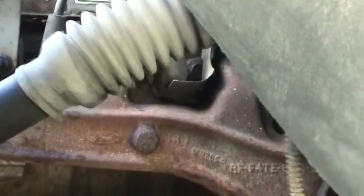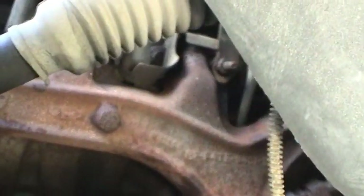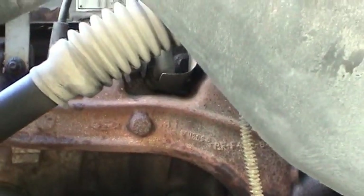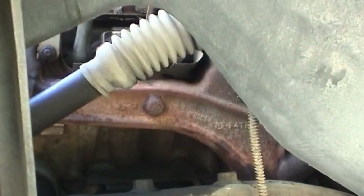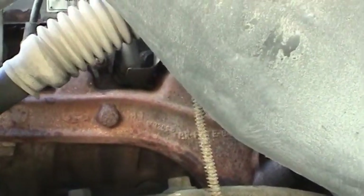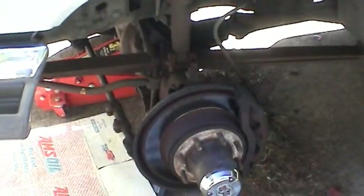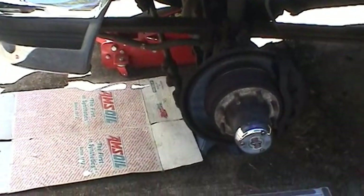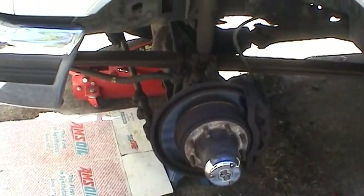By the way, this trick also works if you've got some spark plugs that are hard to get to from the top — you can sometimes get to them from underneath like this. I know on the newer F-150s and F-250s with the Triton 5.4s, they're kind of like that. But anyway, let me get that hose off there, get some sort of drain system all set up, and start flushing this thing out.